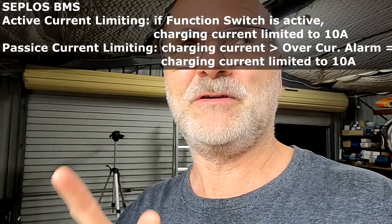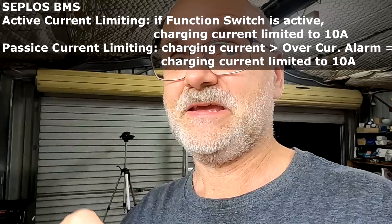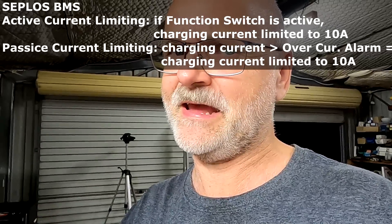The passive limiting is: if your charging current reaches the overcurrent alarm, it reduces the charging current to 10 amps and keeps this for five minutes, then checks again. Every five minutes the Seplus BMS checks if your charging current is still over the warning threshold set in the settings, and if so it limits again to 10 amps for another five minutes and keeps checking forever until your charging current goes under the warning threshold.